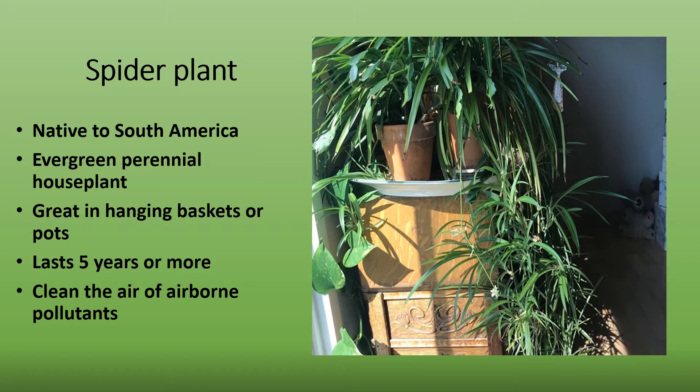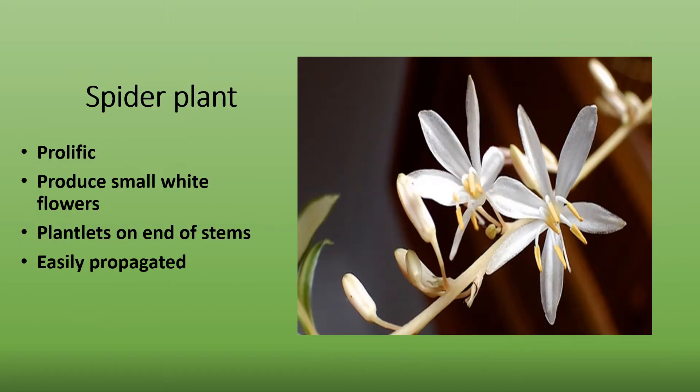Many researchers have concluded that this plant does clear the air of airborne pollutants. Spider plant, within the first year, will begin sending out stems that produce small white flowers. Little plantlets then develop on the end of the stems, creating the cascading effect. These plantlets, when mature, can be easily propagated.